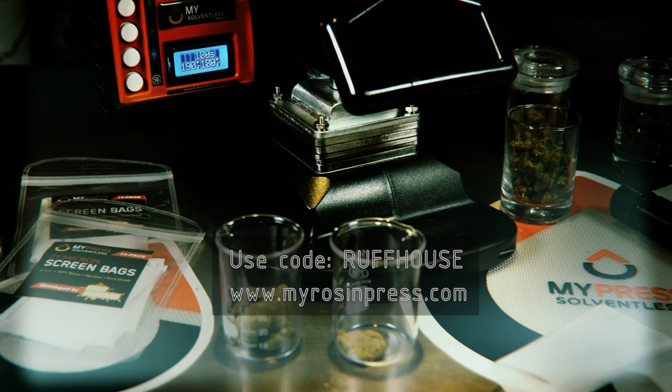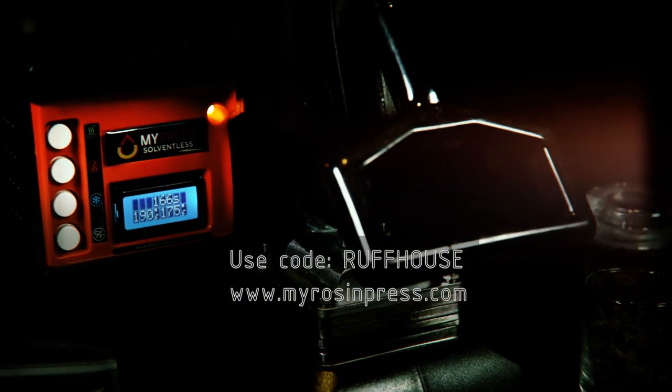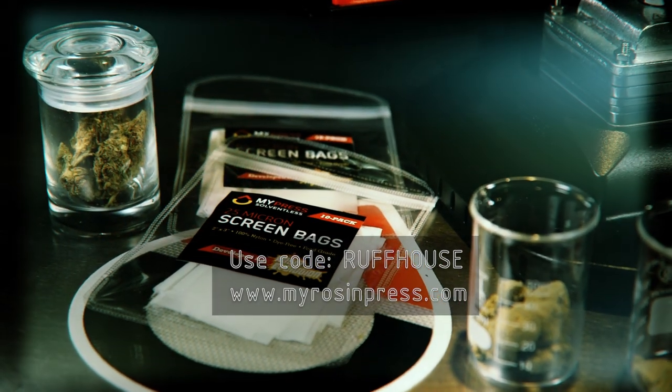I was really happy with the way that MyPress did pressing the CBDs. If you'd like to purchase one please check out myrosinpress.com, and be sure to use the code ROUGHHOUSE for that exclusive discount.